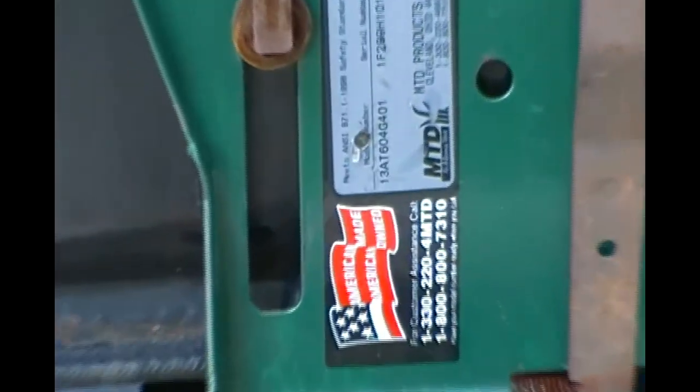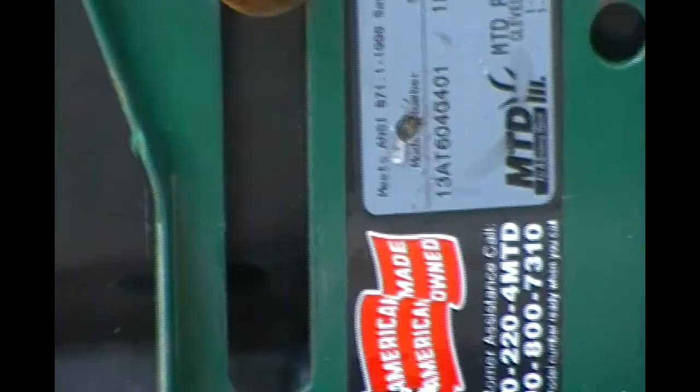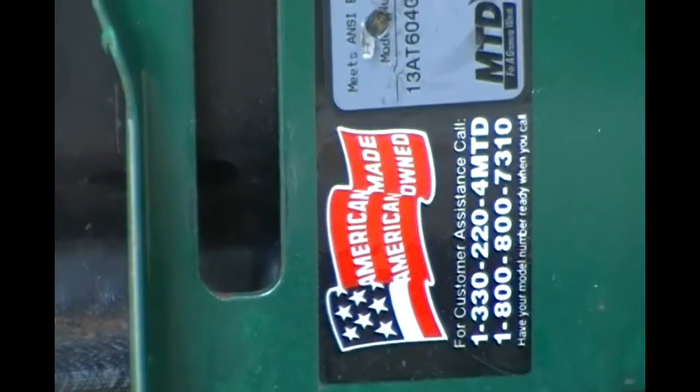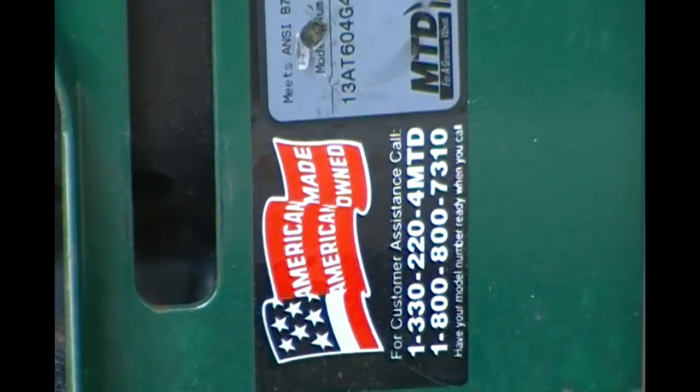You see that? That's an actual MTD part — and this is an MTD mower. You just couldn't get any better than that. This is great. The slider works nice. There's a number for you if you ever need any parts or help.